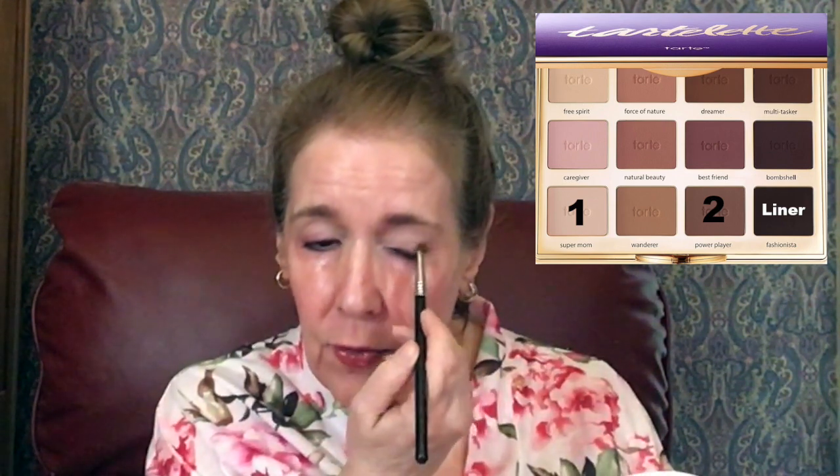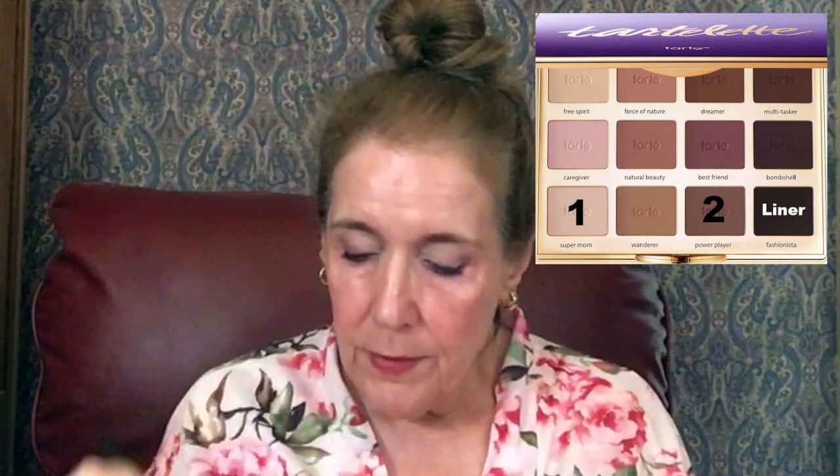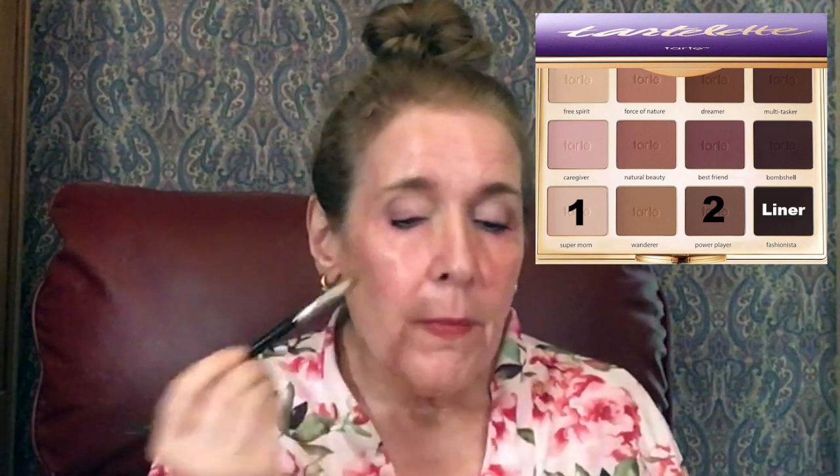I'm going to put that on the outer third of my lid. I'm going to bring in a little bit of sparkle in a few minutes, and it really doesn't have to be hard — just bringing that up into the crease.